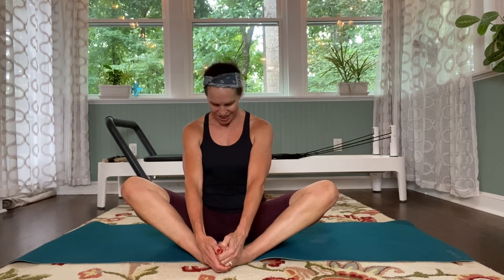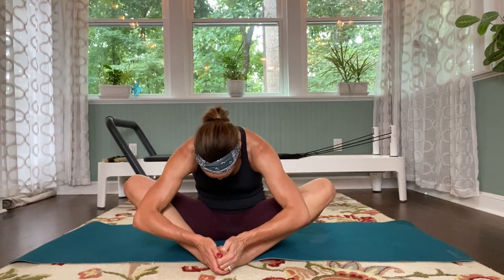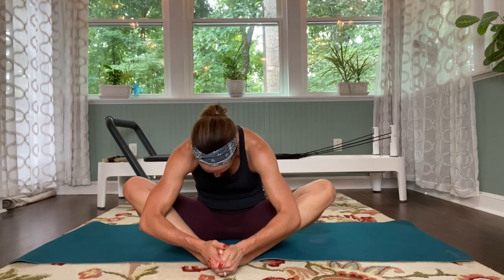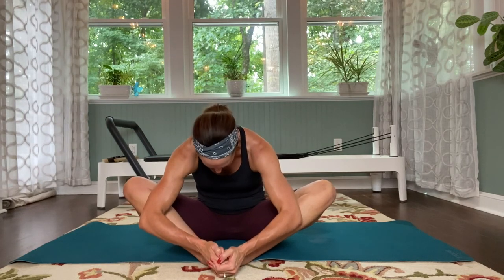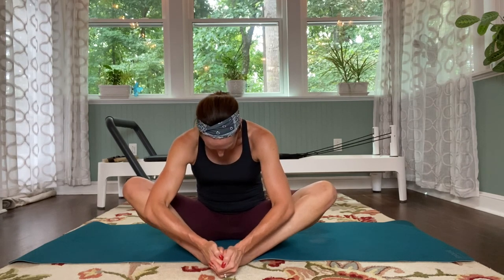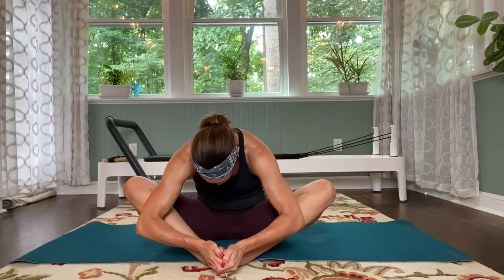Let's open those knees for a butterfly stretch. Bring the hands either on the ankles or wrapping around the ball of the feet. Let the knees soften to the ground. Sit nice and tall as you inhale, then exhale — tuck the chin and slowly round yourself forward, stretching into that back and also into the inner thighs. Like little bean bags on those knees, gently pressing the knees just a little bit closer to the ground. Make sure the shoulders stay away from the ears and just open into that back. One more breath. And round yourself all the way up — we are all done.